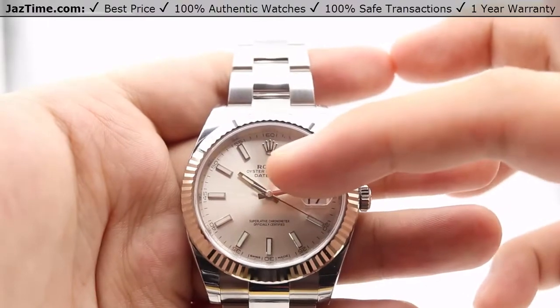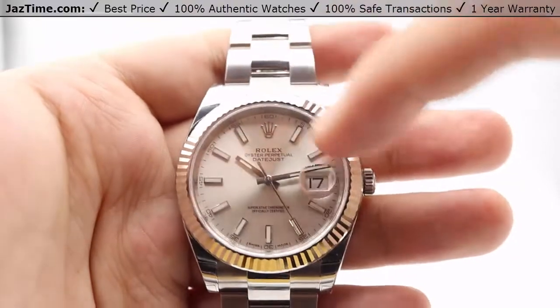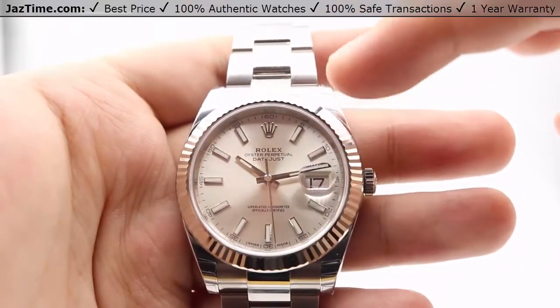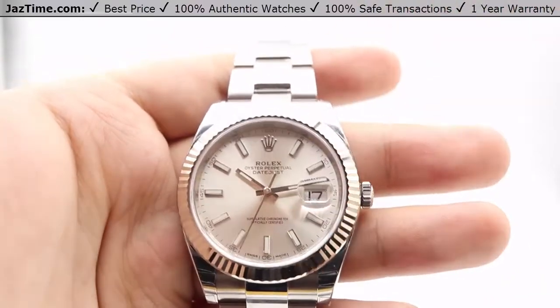Underneath that, text at the 12 o'clock with the Rolex name, Oyster Perpetual and Datejust. Around the very edge of the Datejust, we have a 60 second scale with Arabic numerals at every other five number and indices in between each.